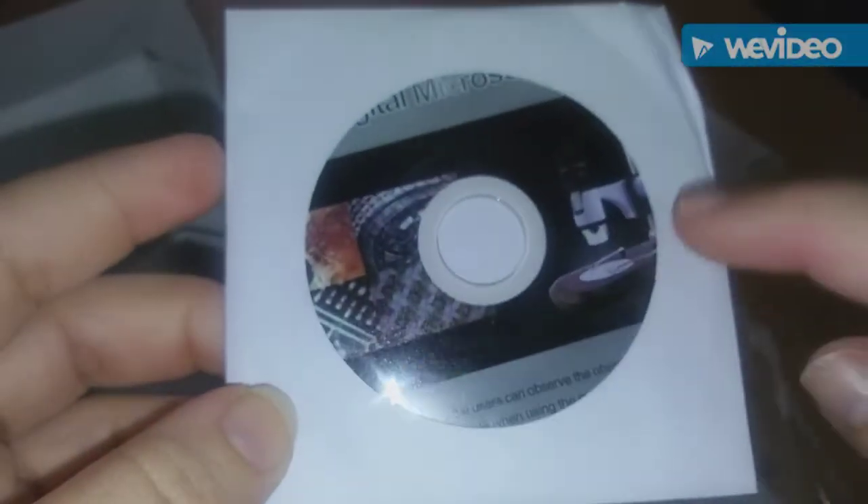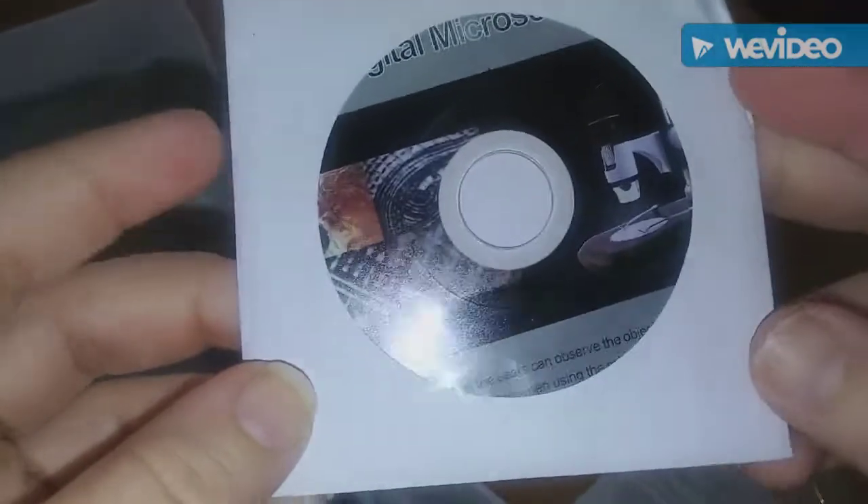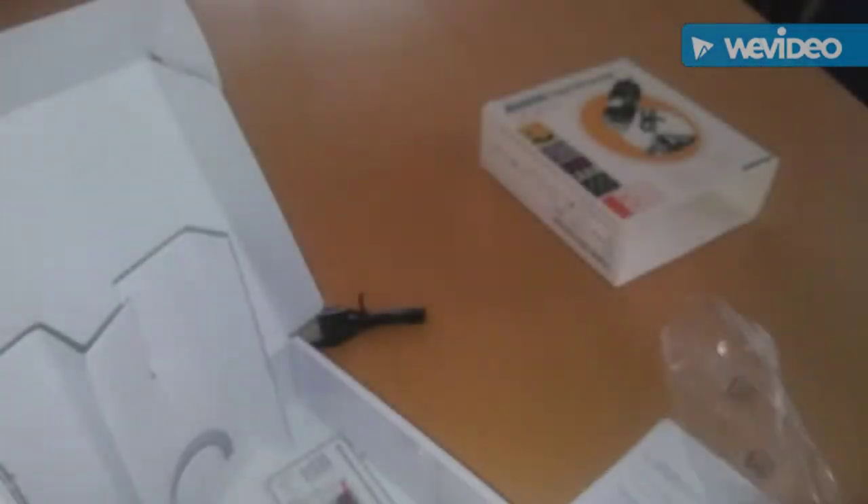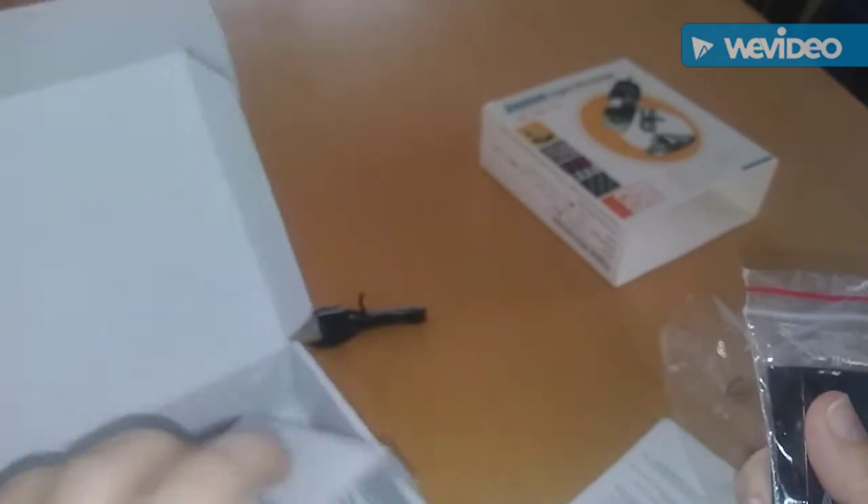You also get a CD in case you want to use this on your laptop or computer. You can install it that way, but I like to use it through my phone — it's more simple and faster.